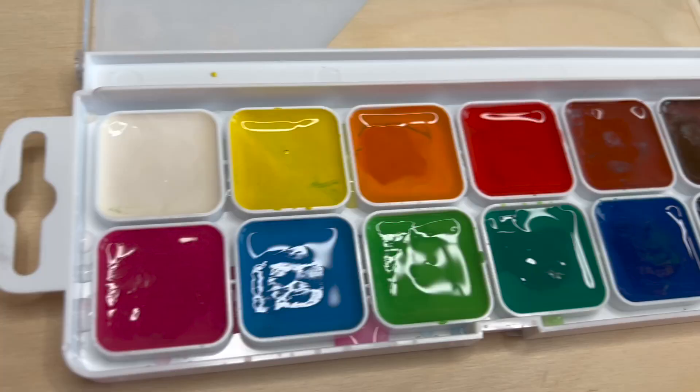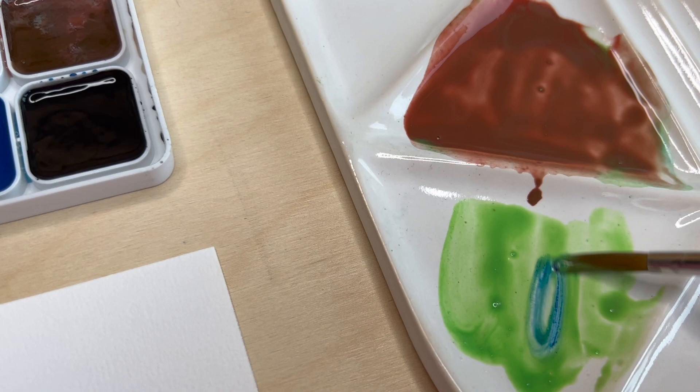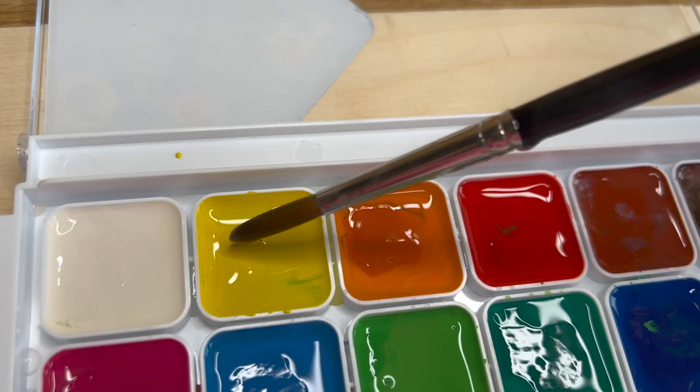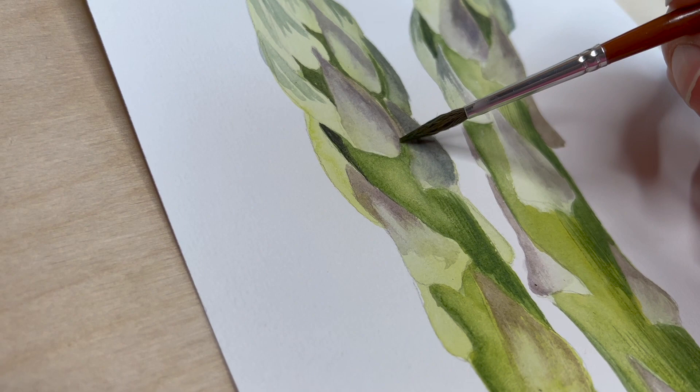I would say they are more like gouache paints — they are not transparent at all, and it's hard to get the right colour mix. Everything goes completely different. I tried to approach this painting process the same way as I do with my professional art materials, and I found it very, very difficult, just because of the art materials.